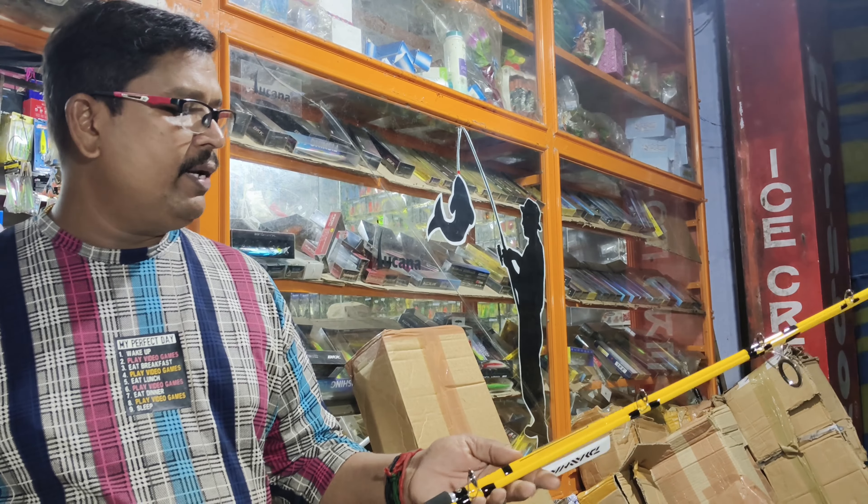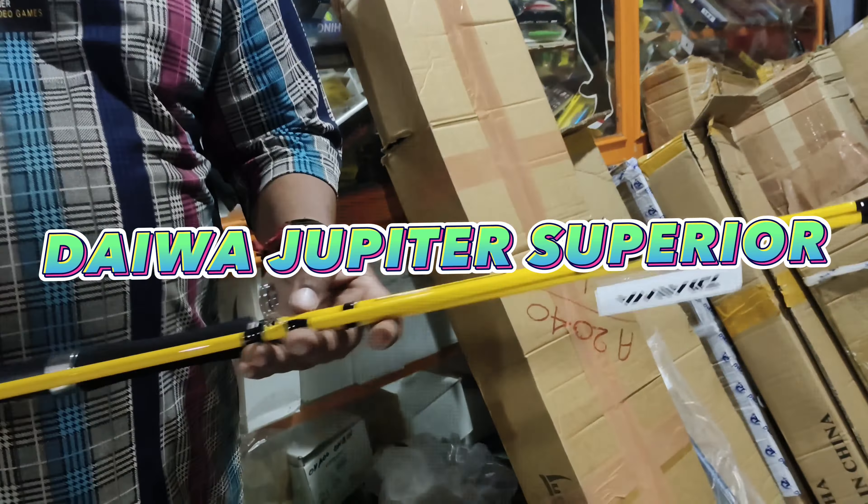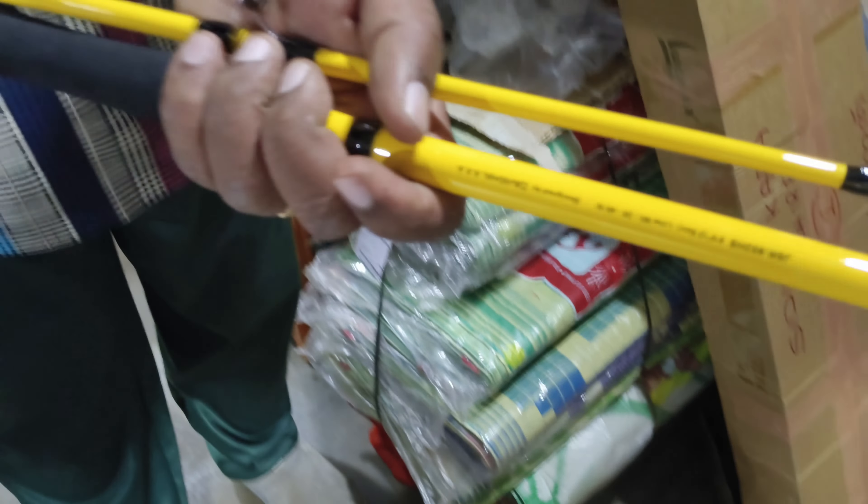The Juppiter Superior. It is a heavy Ankshani stick.